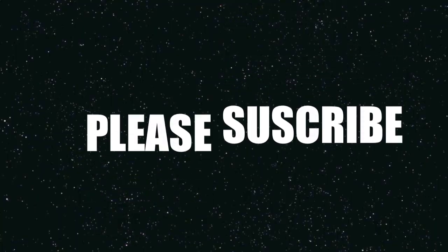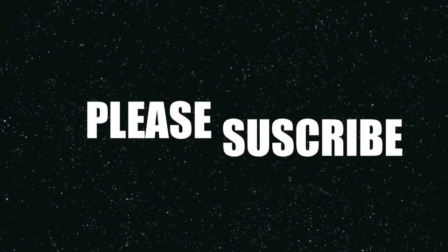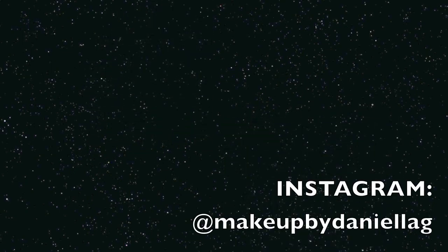All right guys, so this is my highlight and contour — I hope you guys enjoyed it! If you guys like this, please follow me and subscribe to my channel; I will be posting a lot more videos. Thank you guys for watching, bye!